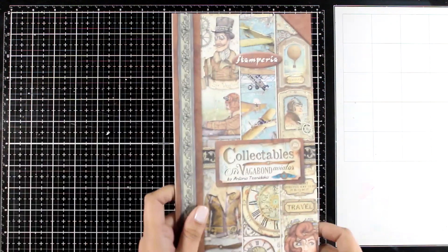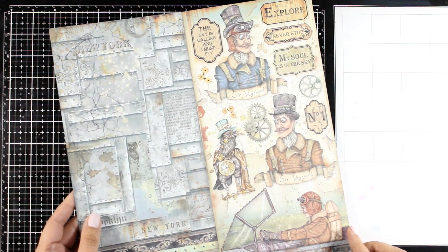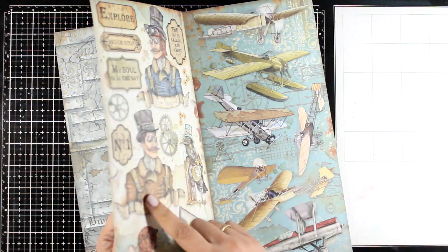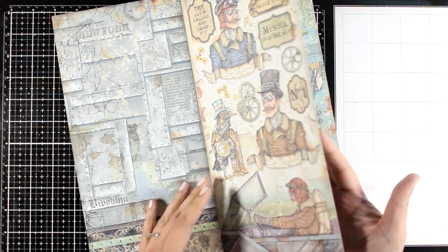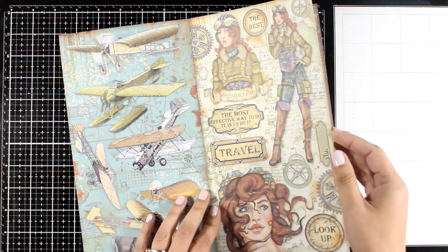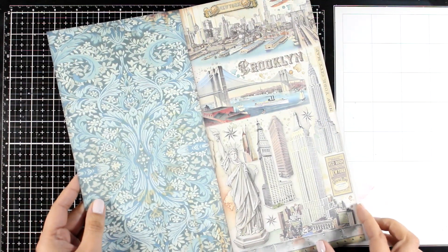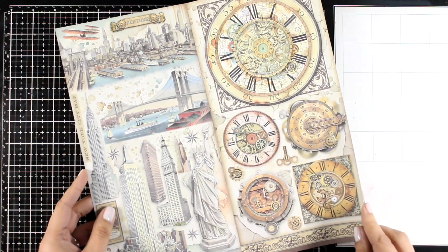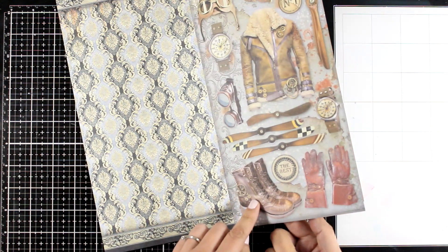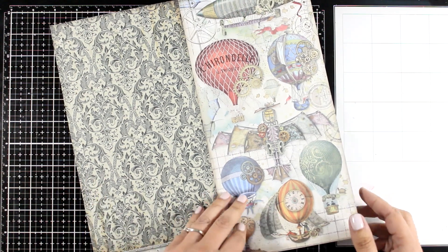Now let's move on and take a look at the focal points — there are many options. Of course, you can fuzzy cut them out of the main paper pads. However, this is the collectable pad — this is really handy. You will find tons of designs that you can fuzzy cut. Plus, many of the designs are front and back, so you can take advantage of that if you want to place them on a window, or you can just flip the fuzzy cut image depending on where you want your girl to look. Many of the elements in this collectable pad aren't available on the main scrapbook pad, so you get lots of extras. Here is another great page with lots of focal points, front and back again.